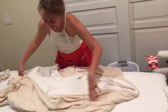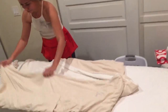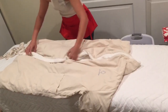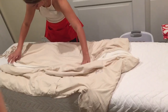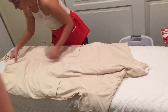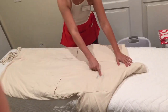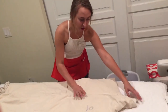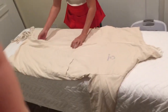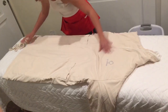Lay it up nice and flat, tighten it up, with the Glosshouz logo flat on top. And I like to smooth it out for maximum crispiness.